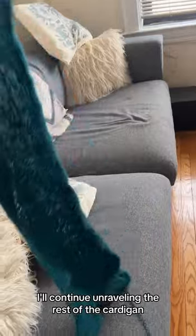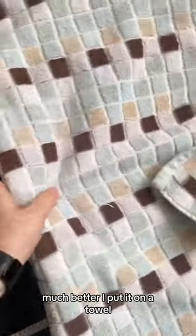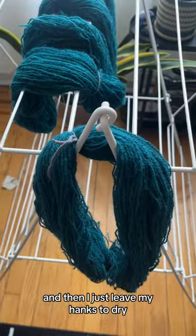I'll continue unraveling the rest of the cardigan, creating different hanks for each section. I put it on a towel and get as much water out of it as possible, then I just leave it to dry.